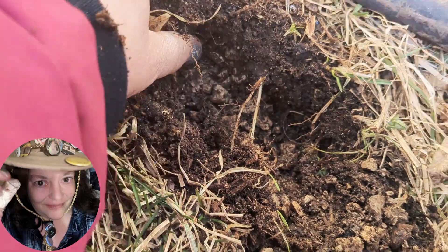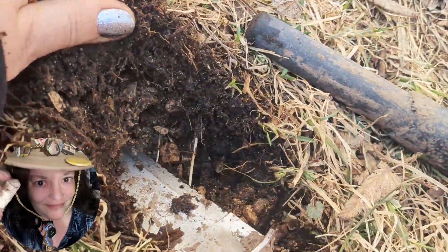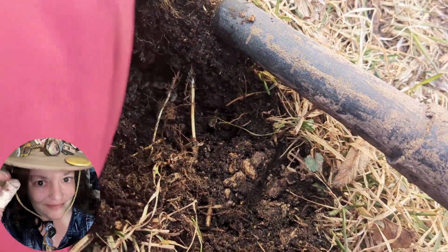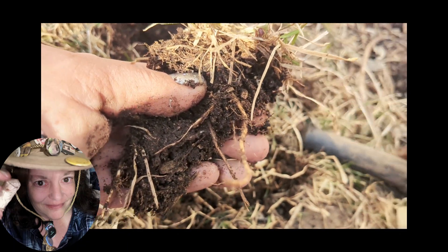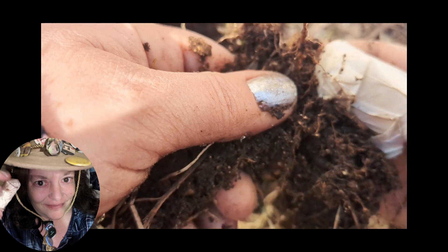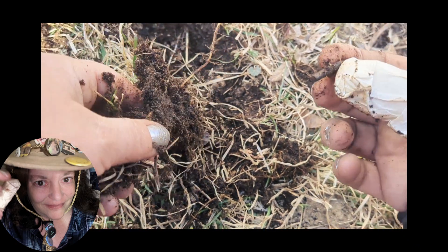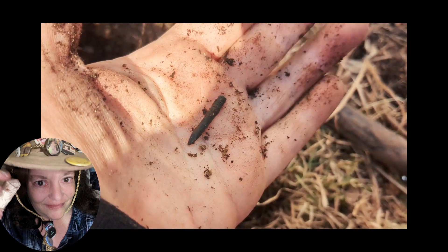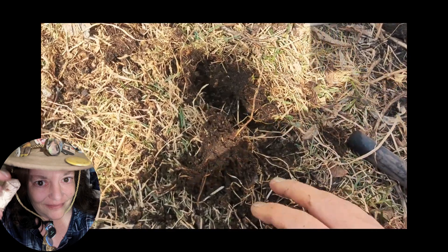Oh, what is it? I'm getting excited about this one. What is it, where is it? I feel a poke — is that it? What is it? Part of it. My fingers aren't working. Yep, better than nothing. That was number twelve.